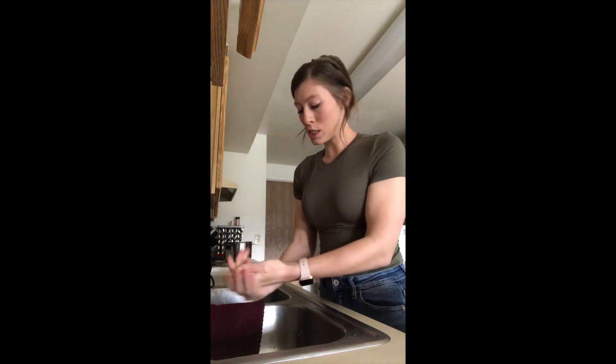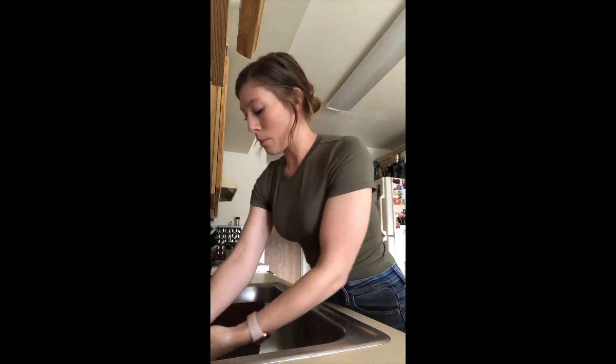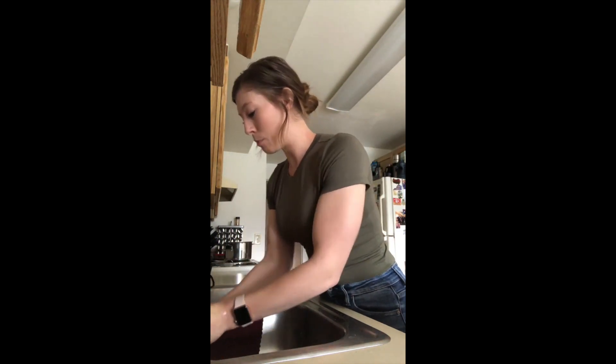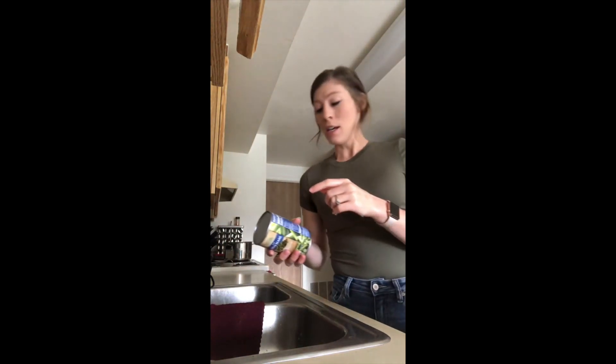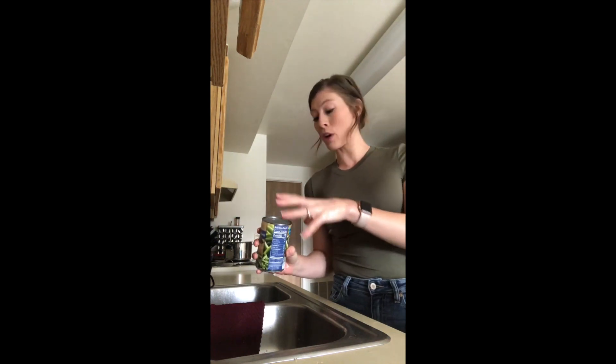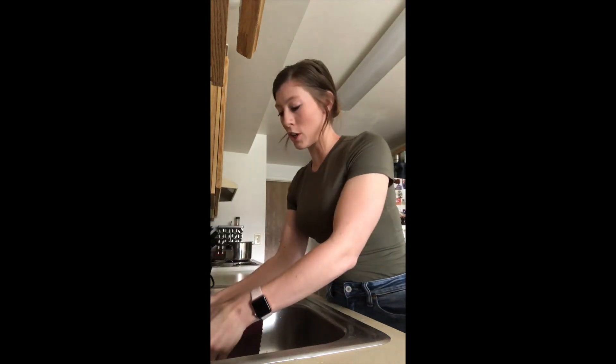One other thing to note: before you cook, obviously rinse off any vegetables you have. But something a lot of people don't think about is rinsing off the tops of your cans before you cut into them. There can be a lot of germs and bacteria on the top of these cans, and as soon as you puncture it with a can opener all of that can get inside. Then you're pouring it out right over that lip where everyone touches, so just rinse these off before you get started.